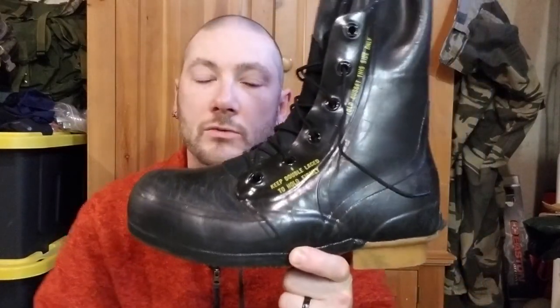I got these as new old stock about a year ago from Coleman's Military Surplus. They're dated April 10th, 1979. Even after years of use they're still in excellent condition. These were perfect when I got them, so there was no doubt these were brand new sitting on a shelf somewhere.